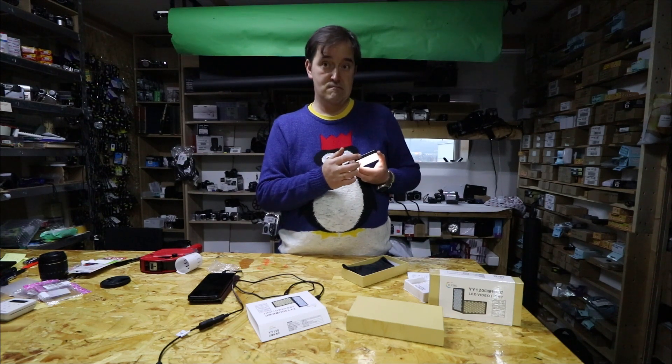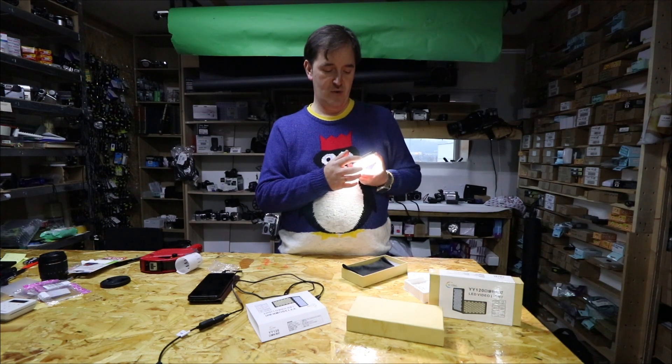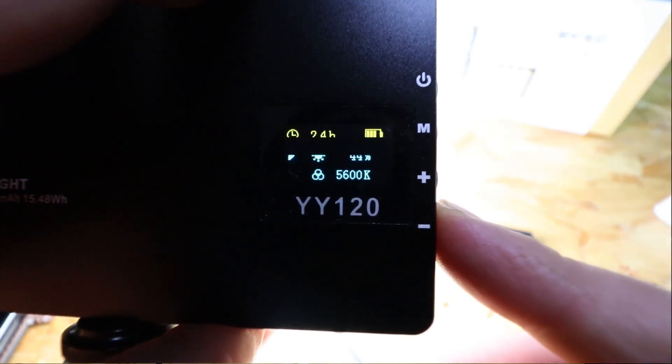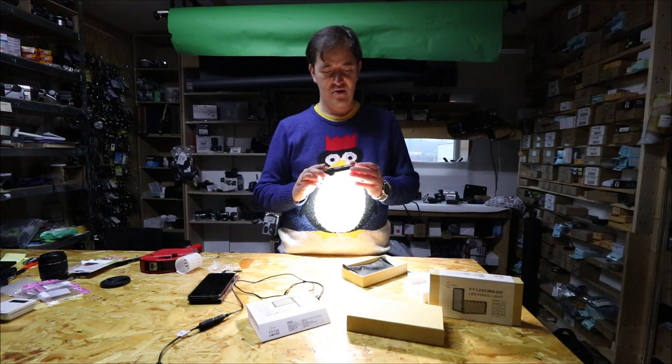It's telling me mine has 99 hours — I don't believe that. On high power it says one hour, which makes more sense. Look how bright it is.